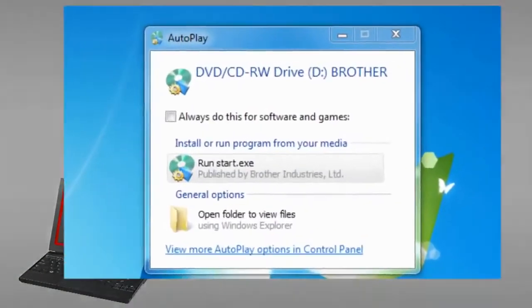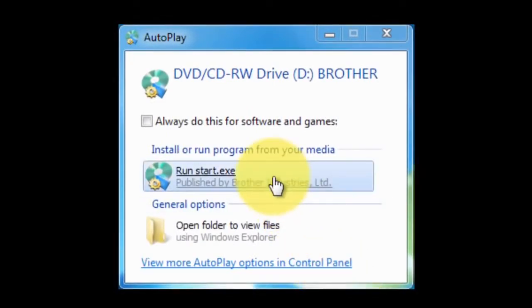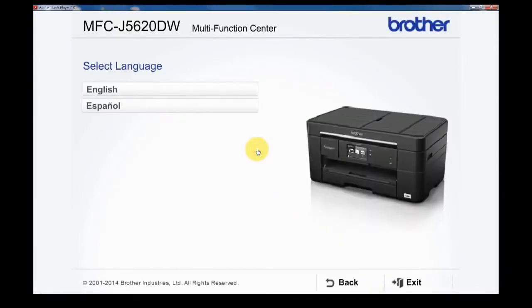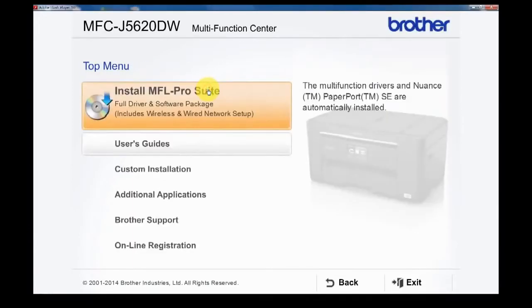If the Autoplay window pops up, click Run Start.exe. Select your product. Select language. Click Install MFL Pro Suite.